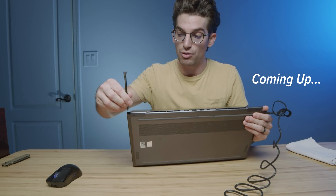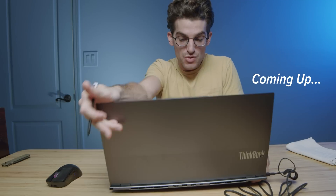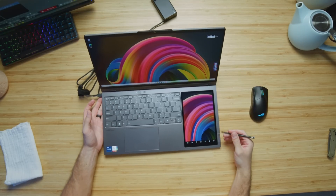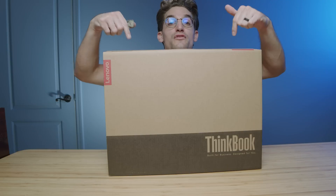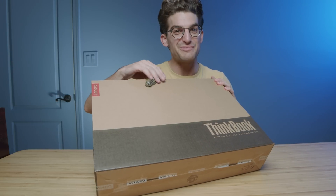This is insane. We have a pen that comes with the laptop — it pulls right out of the backside of the laptop — and then you have this drawing pad on your keyboard deck. They call it the Lenovo ThinkBook Plus G3, and in this video let's unbox it.